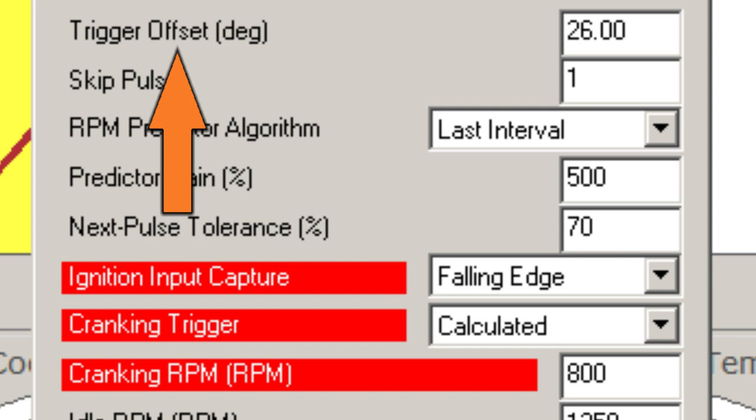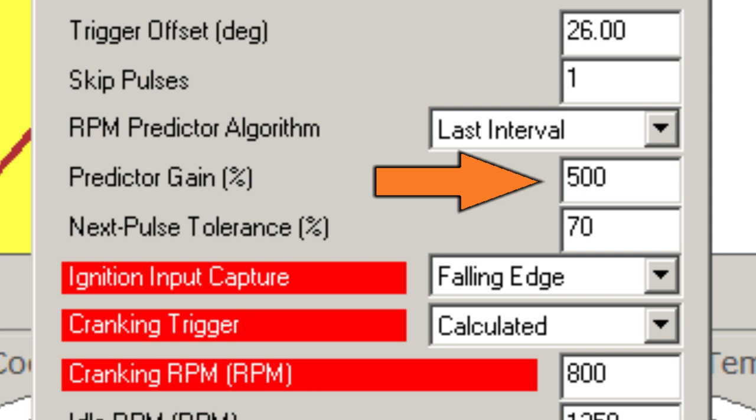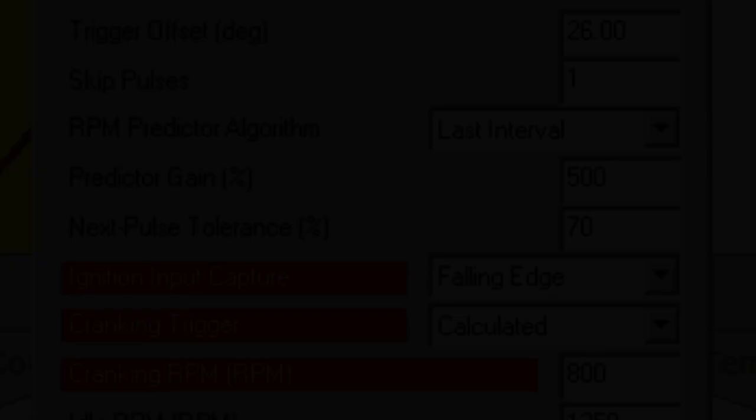We're currently showing 26 degrees before top dead center, and that's kind of where we want to try to mount the new sensor. I believe this baseline setting is also used during startup, and 26 degrees seems like a reasonable number. Skip pulses equal one — that's fine. RPM predictor — that's fine. Predictor gain is 500%, which seems excessive, but this is the default configuration that came with the ECU, so for now we'll leave it. Ignition input capture — I have a feeling we'll need to change this, and we'll get back to it a little bit later.